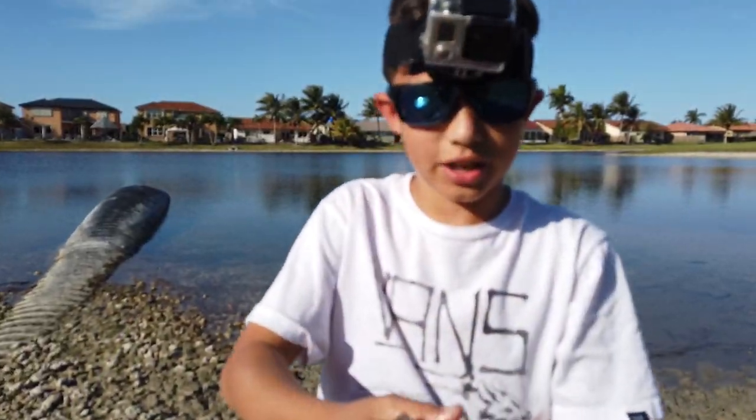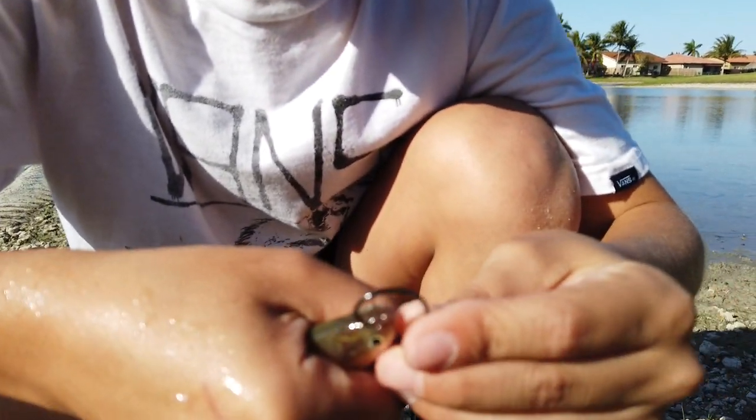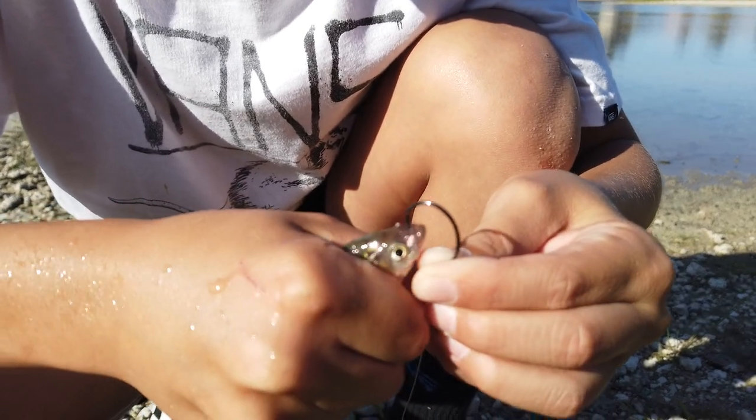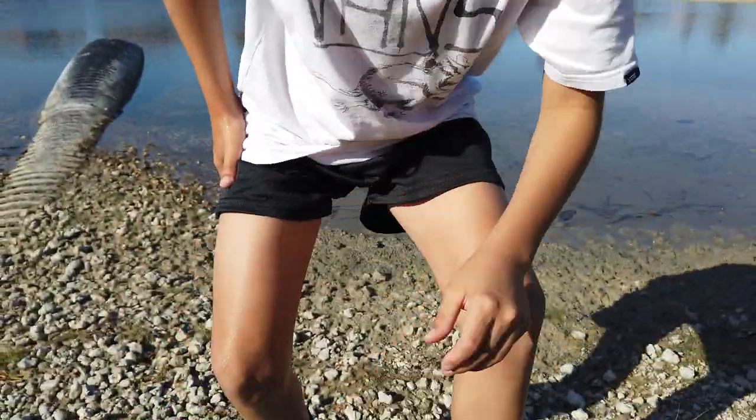Okay guys, I'm going to show you how to hook the fish. You're going to go through the top lip up here, then go straight down and through his bottom lip — and just like that, he's hooked.